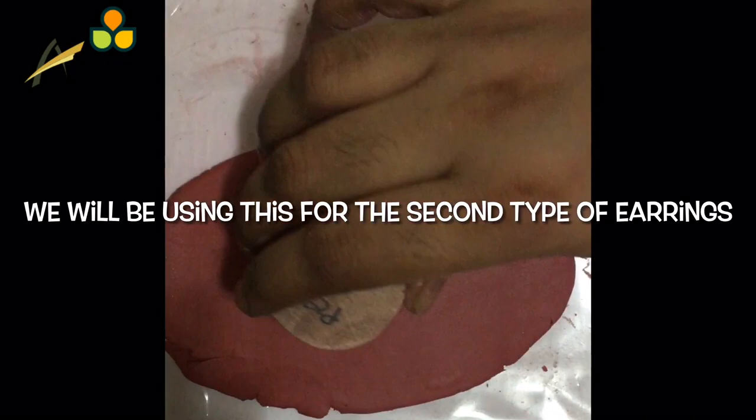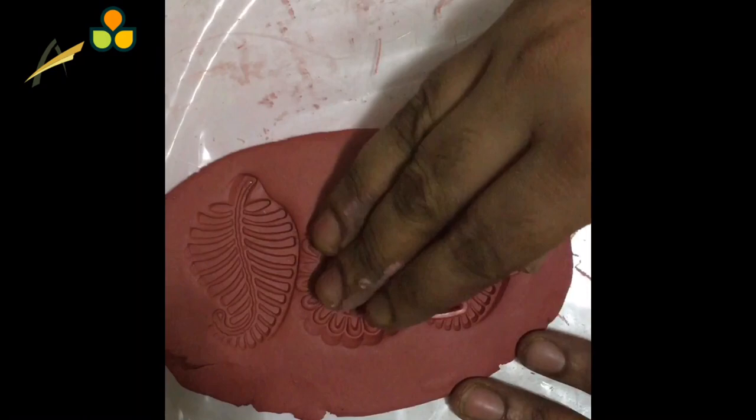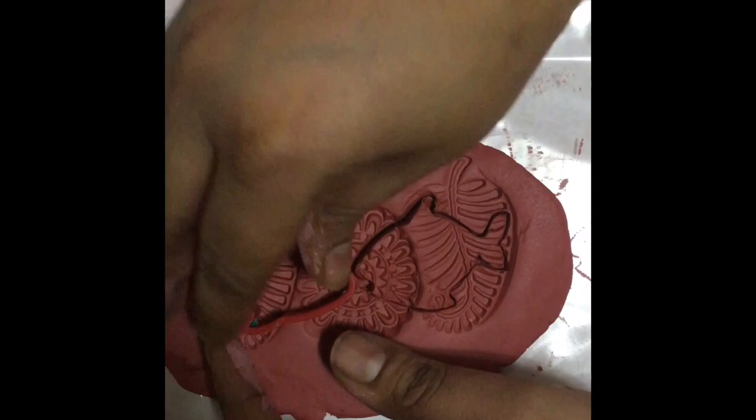Repeat the process which we did for the first earring. Make random designs like this — for this we need not completely fill in the clay with the imprints. Just cut the fish designs for the earrings.